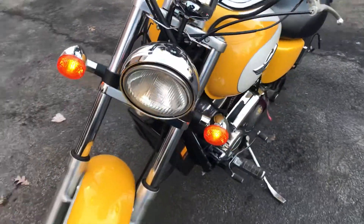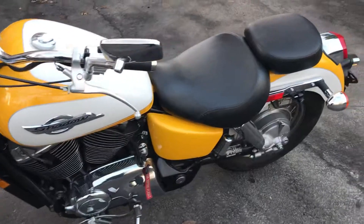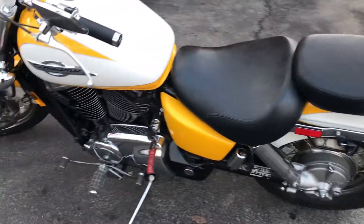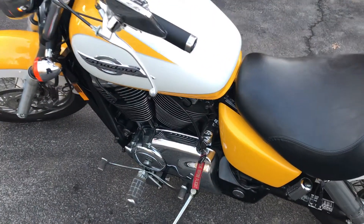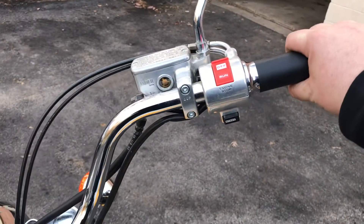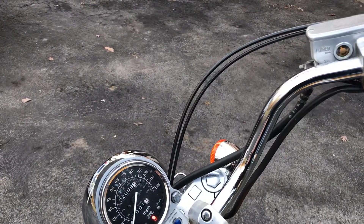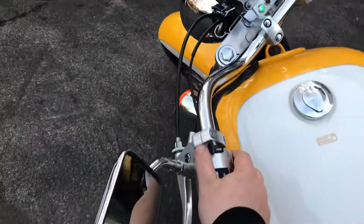Headlight works. It's just unplugged so I get more starting juice when it's cold out. All original. It's beautiful. Like I said, 2,000 miles. Put the choke on a little bit.